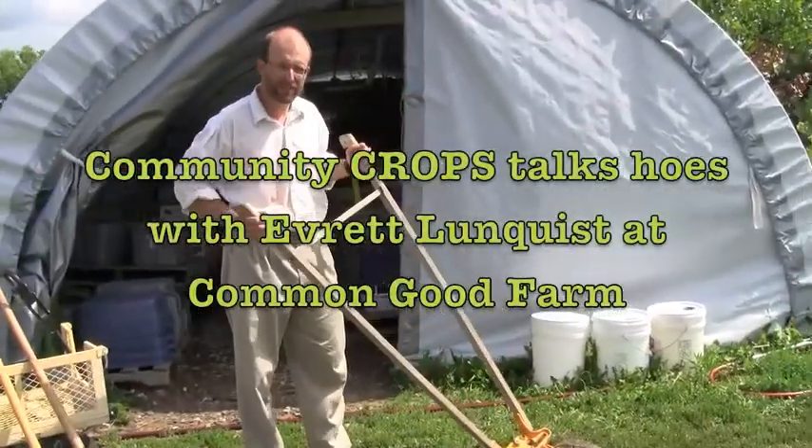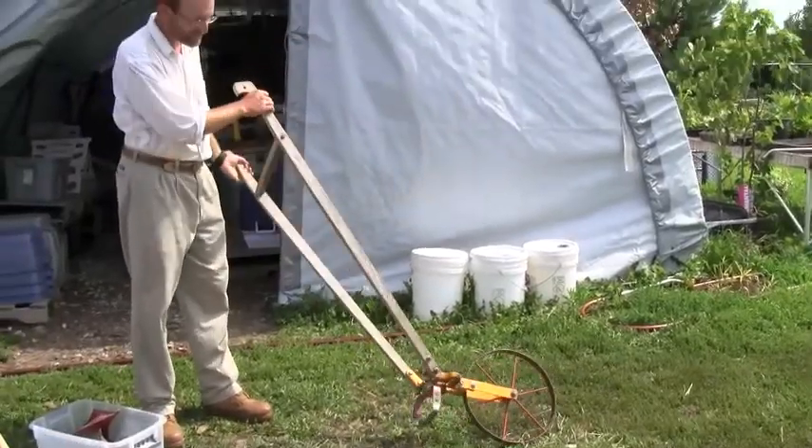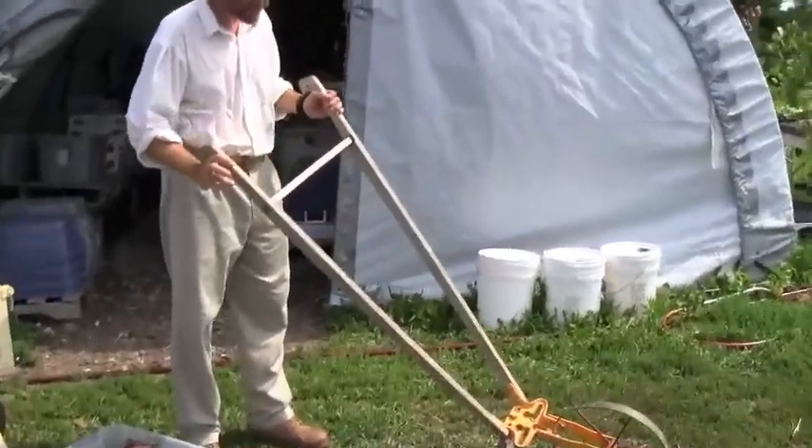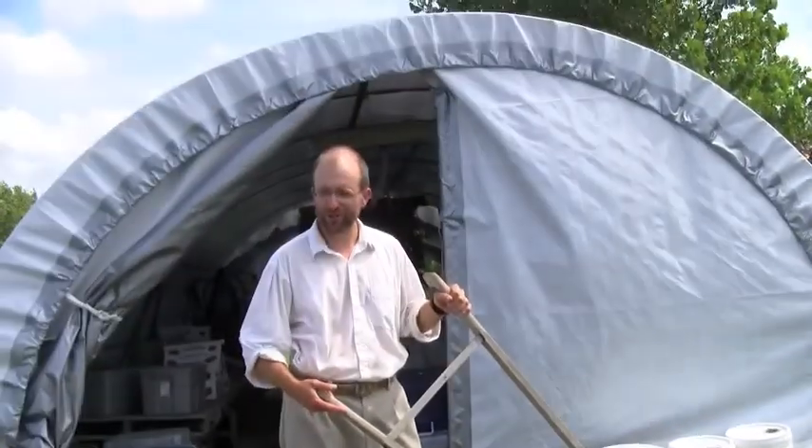This is my favorite — the wheel hoe. This one's called the Red Pig. I don't know if the company's still in business or not. It's modeled after the Planet Junior. If you go to some of these old estate sales or auctions, you'll find really old ones of these.